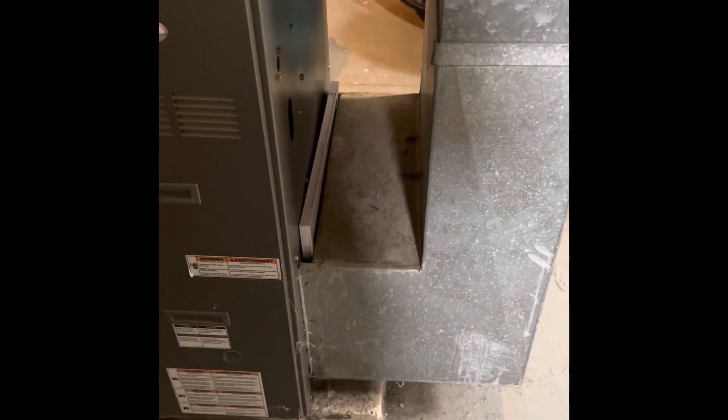The return drop would get reused more than likely. We'd put our five inch media cabinet in — I'll just replace it. Do our new five inch media cabinet there.